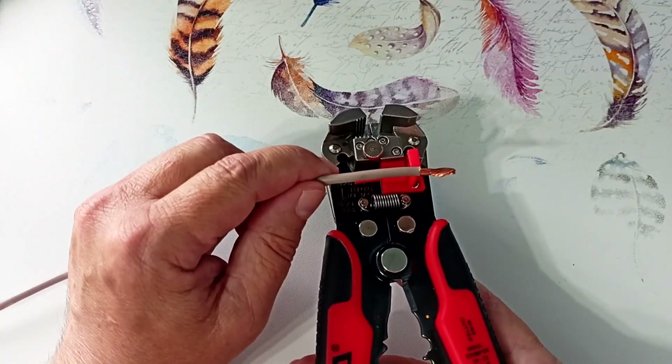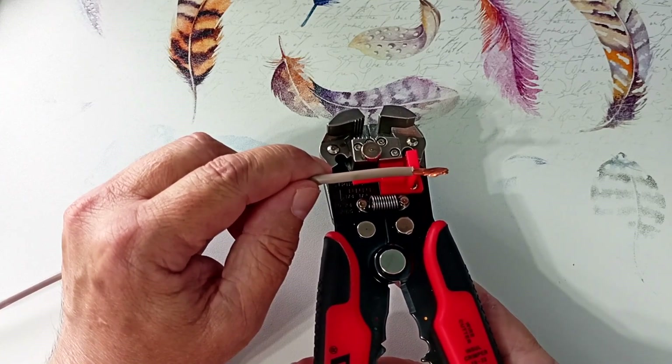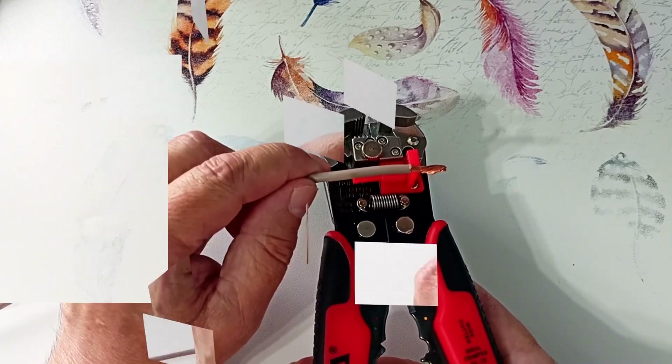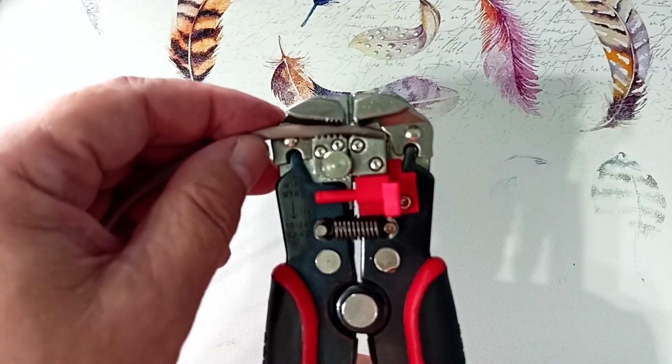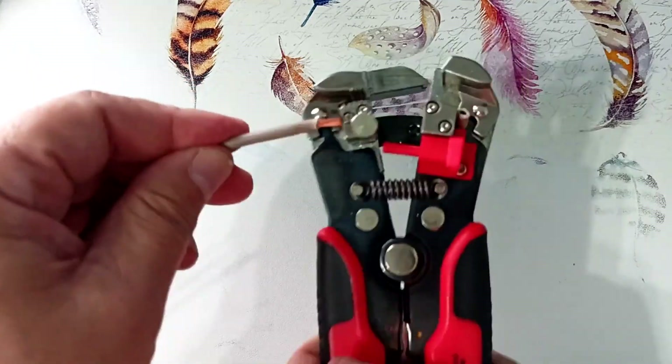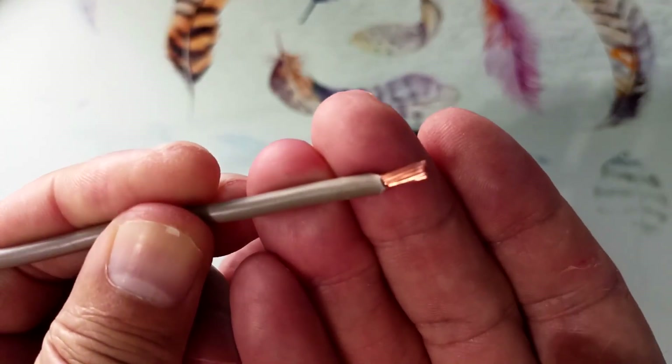Single stranded wires are also easy to strip. Here, for example, is a PV3 wire with a cross section of 6mm². We clamp the wire and squeeze the handles. Our wire is stripped, and as you can see, the veins are not damaged.